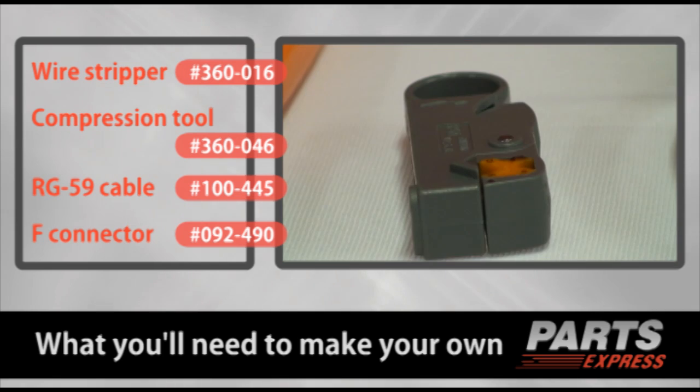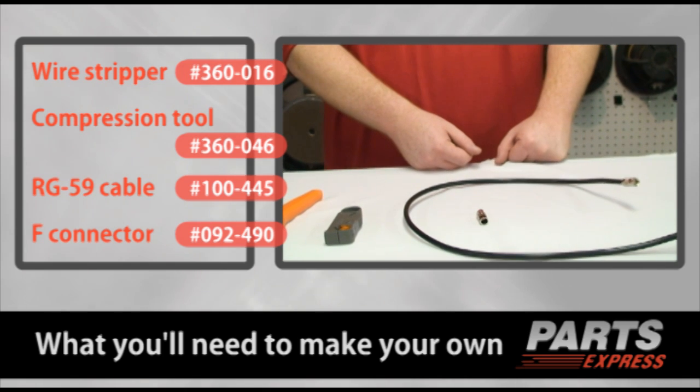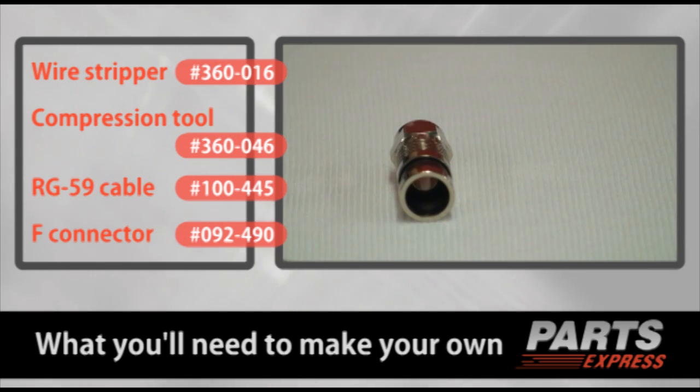It's a pretty simple process. All you'll need is a wire stripper and a compression tool from Parts Express, along with RG-59 or RG-6 cable and our compression fittings.